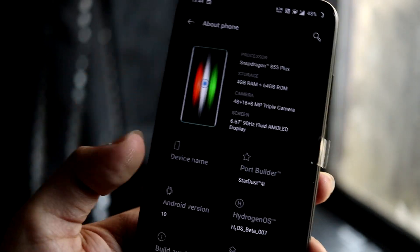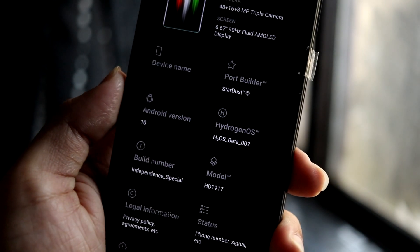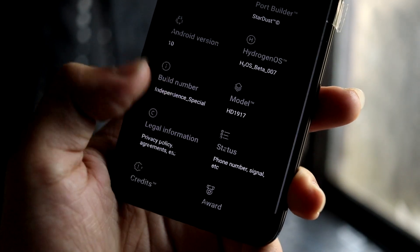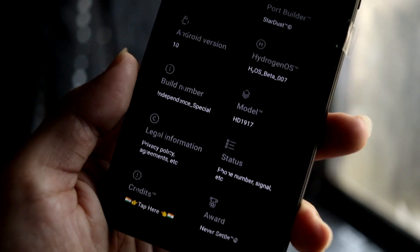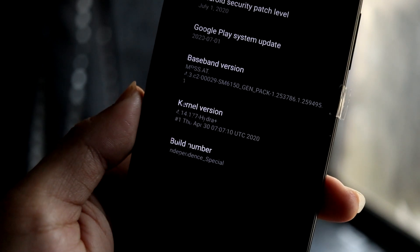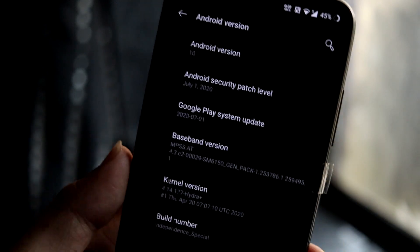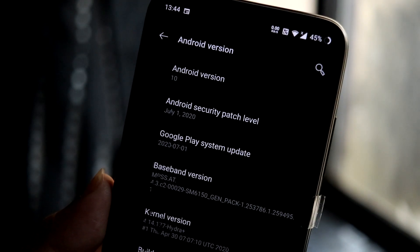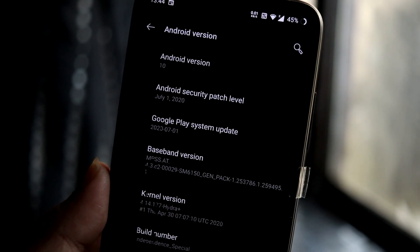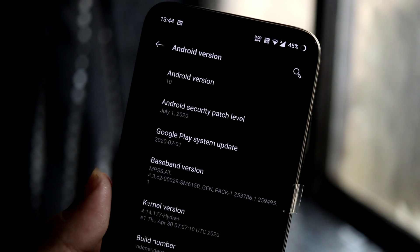In About Phone you can see a phone screenshot with Indian flag references and the specs of the OnePlus 7 or 7 Pro. This is the Hydrogen OS beta 007 port running Android 10, with the build number listed as 'Independence Day Special.' It comes with the Hydra Plus kernel, which is a really nice kernel. The security patch is July 1, 2020 — not the latest, but OnePlus phones have started receiving August patches and we'll get it in future ports.